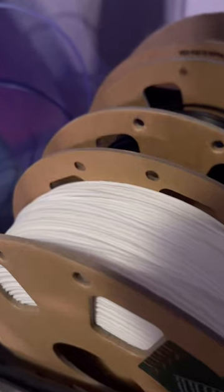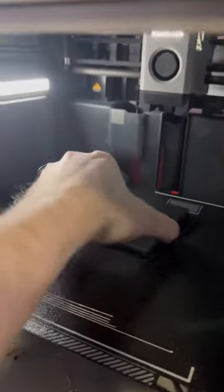Of course I have to print it with a sparkly black filament and some white filament for detail. After just over an hour it's all done, so let's take this off the build plate and check it out.